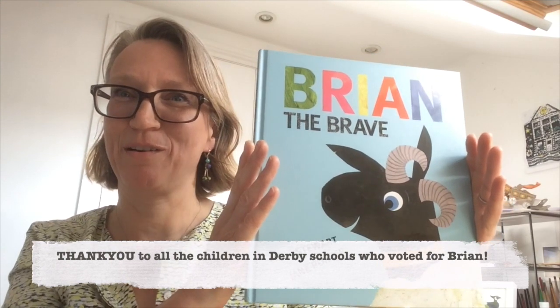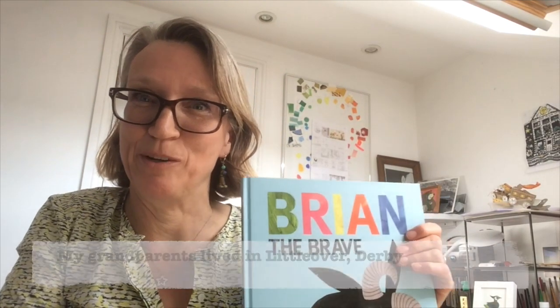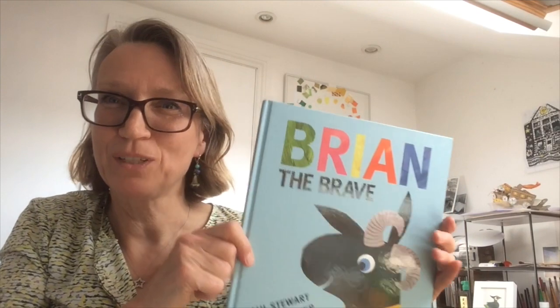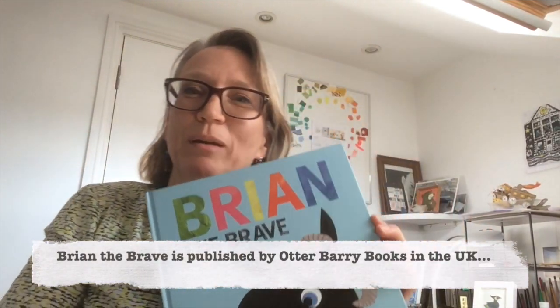We're both very proud and happy, and it's particularly special for me because my grandparents lived in Derby in Little Over and I used to visit them often when I was a little girl, so I've got very fond memories of Derby. What I'm going to do in this little film is show you a bit about how I made the art for Brian the Brave.